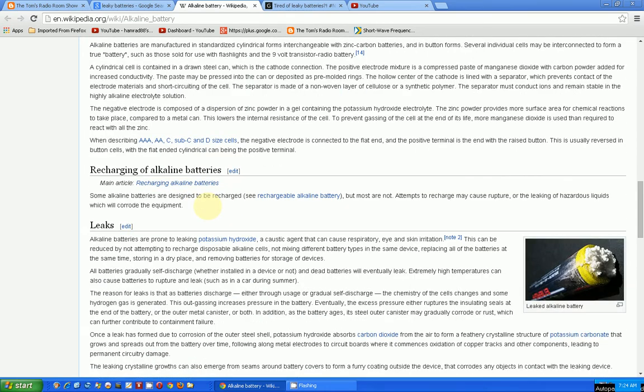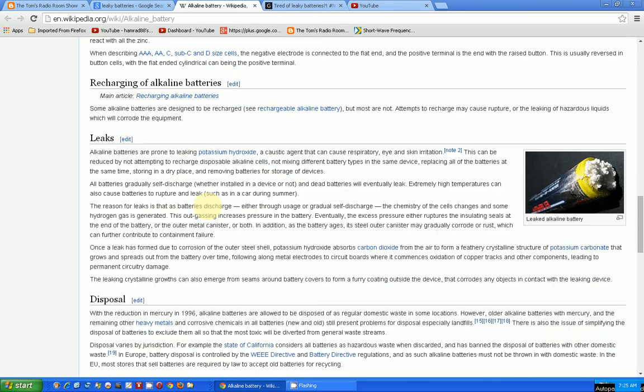If we go to the alkaline battery Wikipedia page and come down to the leaks section, it says all alkaline batteries are prone to leaking potassium hydroxide, which is a caustic agent. It will eat your battery contacts, and if it leaks too much it will actually get into the electronics and destroy the device.